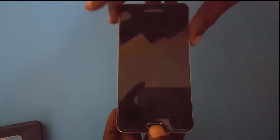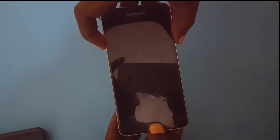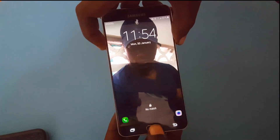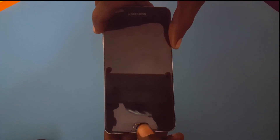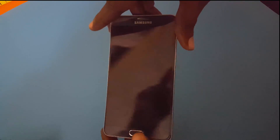So the first thing to do if you're having this issue is hold down Power and Volume Down. If that doesn't work, you can also integrate the Home button — so hold down Power, Volume Down, and Home. You can hold all three together, or press Power and Volume Down first and then add the Home button.